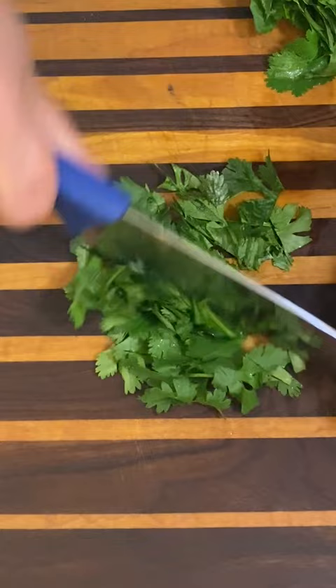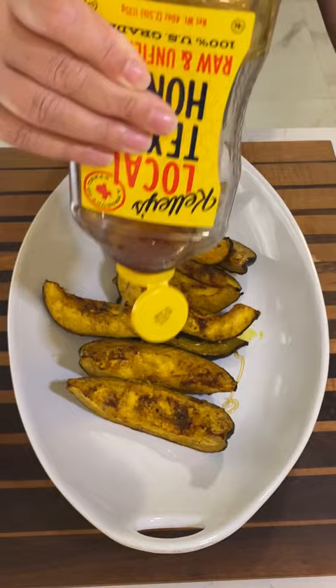Chop your cilantro, take the squash out of the oven, place on your serving dish, drizzle with honey, topped with feta, pomegranate seeds, and cilantro. Enjoy!